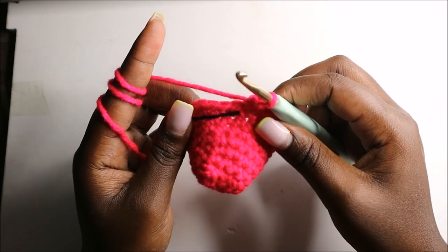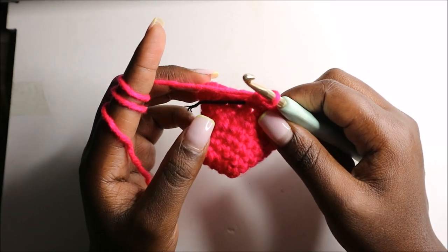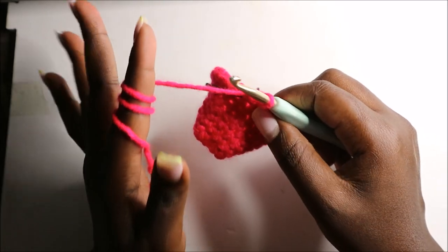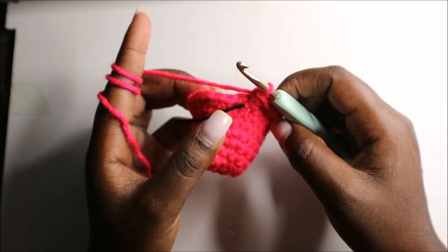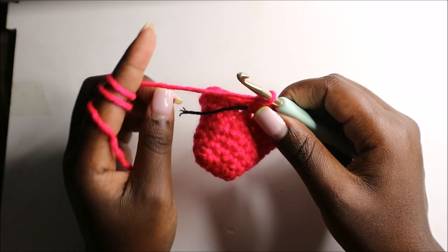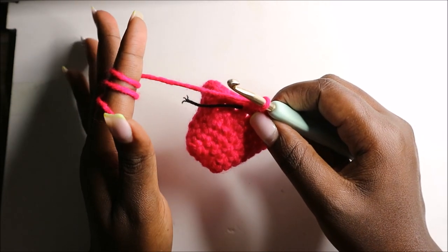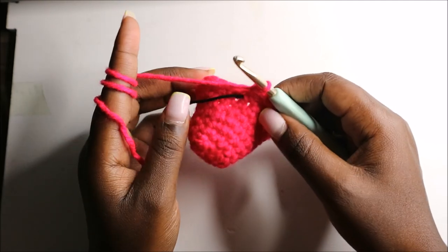After we are done with the eighth row, for the next three rows — row nine until row 11 — we are going to do single crochets all the way round in each row for a total of 30 stitches each row. I'll see you when you're done with the 11th row and then we'll start the next row together.